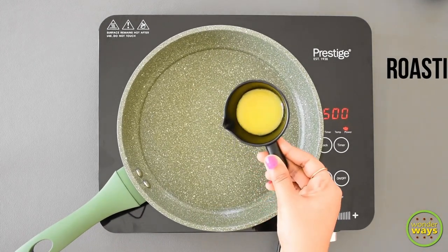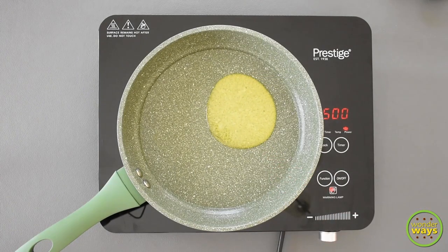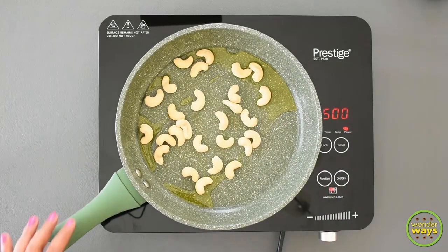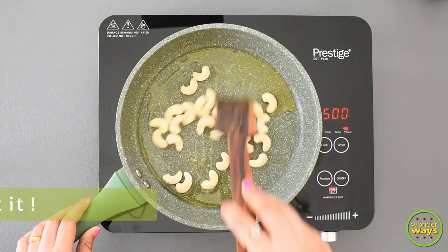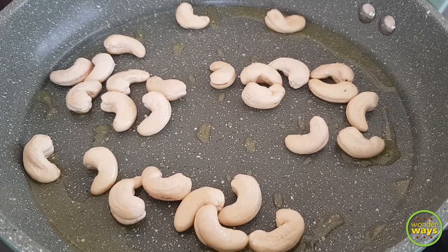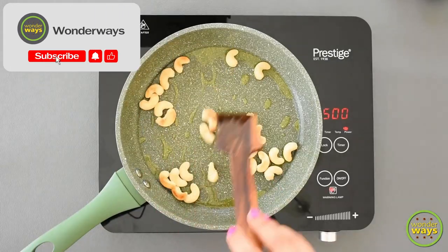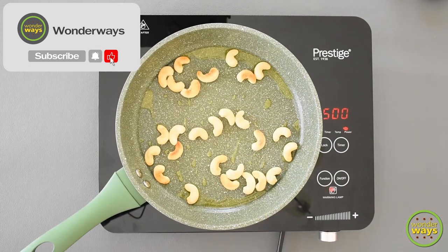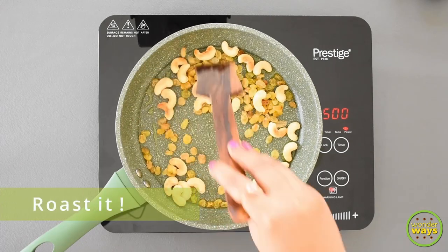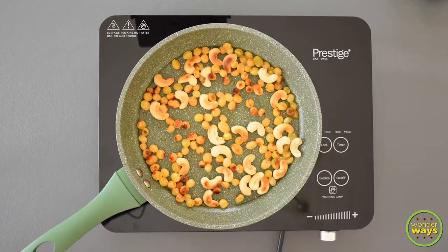The last part of preparation is roasting. Heat a pan at low, add ghee, then add cashew nuts and roast till they turn light brown. Once the cashews are half roasted, add the raisins and roast till they turn nice and crisp. Keep this aside.